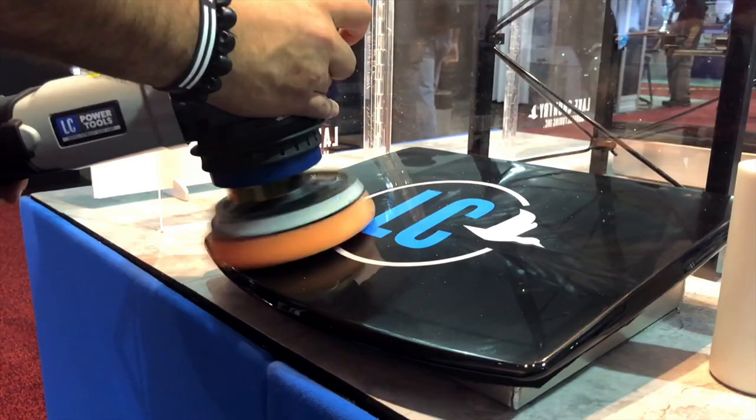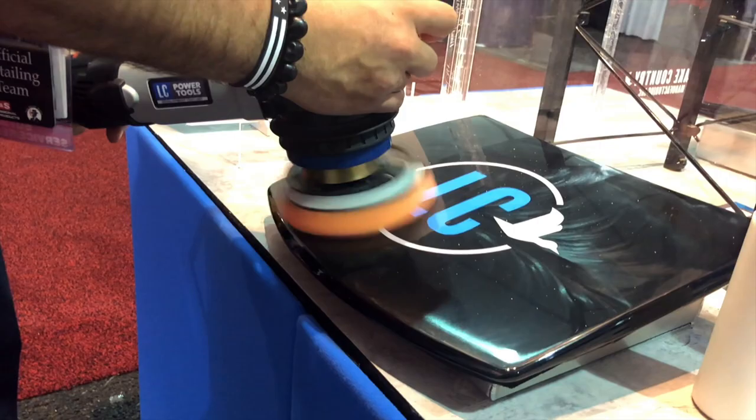What's up guys, Amos from Streetwise here. We're at SEMA 2018 in Las Vegas at the Lake Country Manufacturing booth. I'm with Dave Patterson from Lake Country and he's going to run us through some of the new products here at the show.